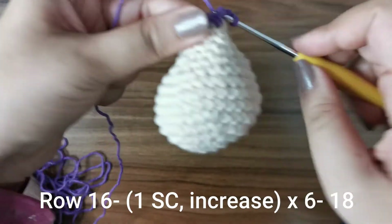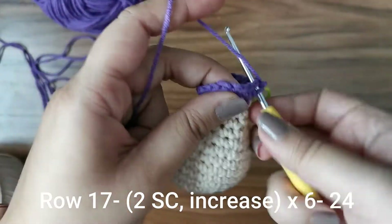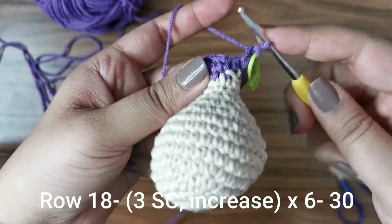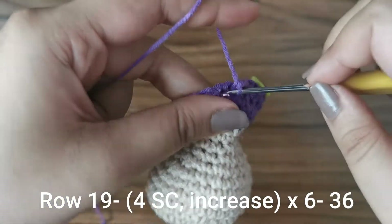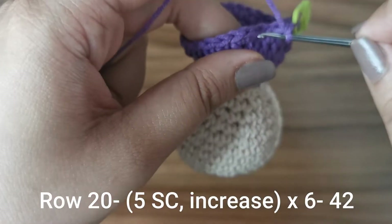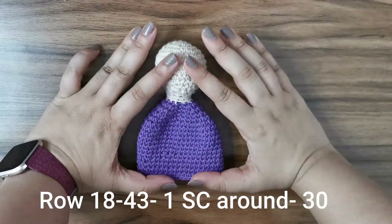For the next row, place one single crochet followed by an increase six times around for 18 stitches. Then two single crochets followed by an increase for 24 stitches, three followed by an increase for 30 stitches, four followed by an increase for 36 stitches, and five followed by an increase for 42 stitches. For the next 20 rows, place one single crochet all the way around for 42 stitches per row. Once done, snip and hide the end.